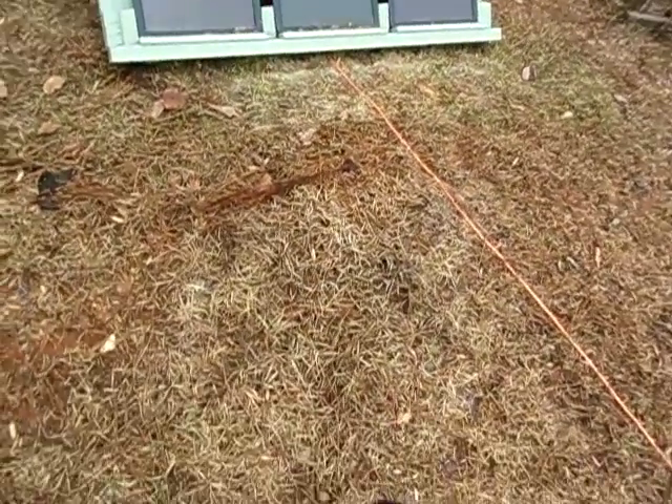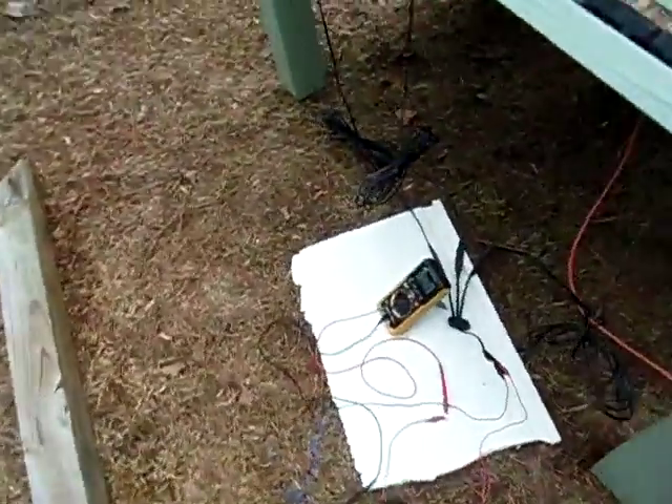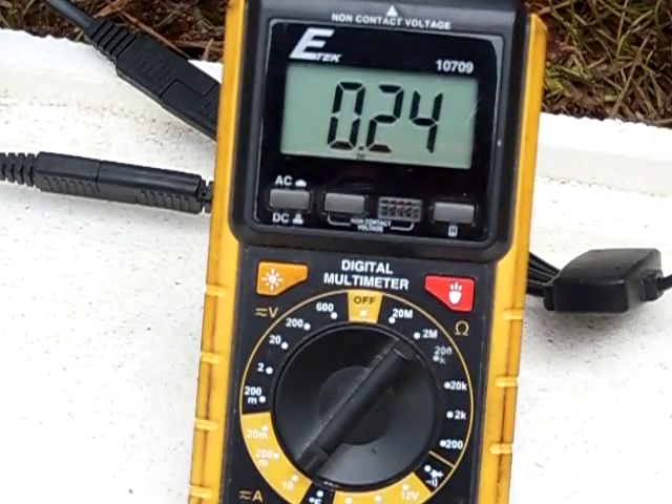Alright guys, got the tarp removed from out in front of the panel, just got it laying over there. Let's see what the amp output is. Oh wow, surprisingly, it didn't even change. Still putting out about a quarter amp.